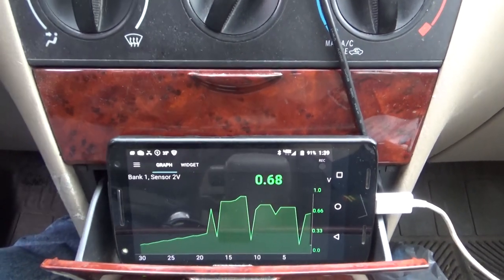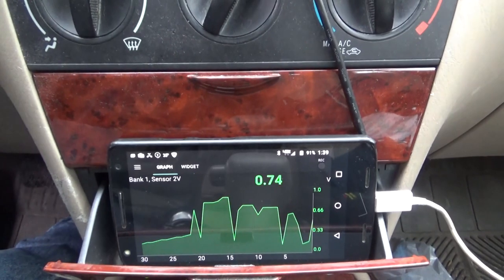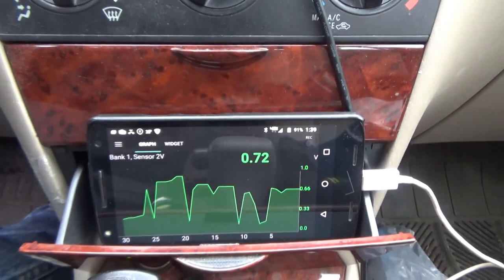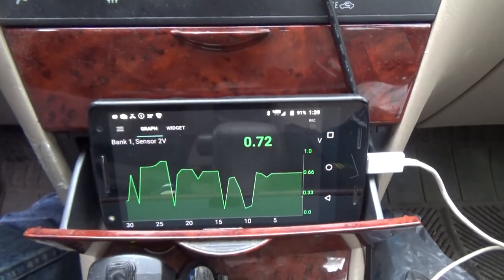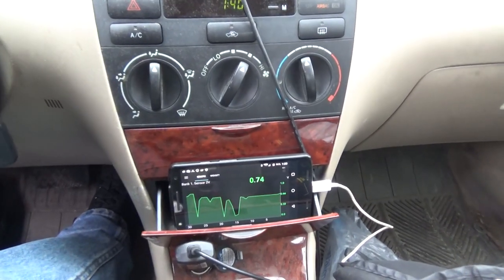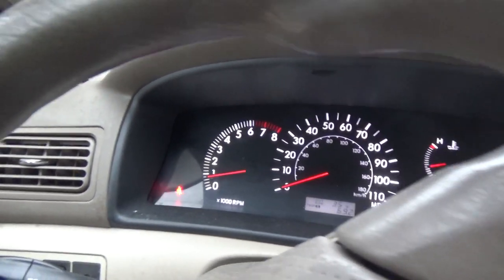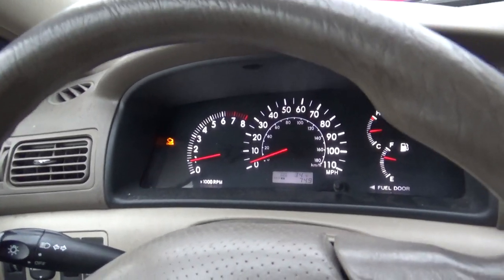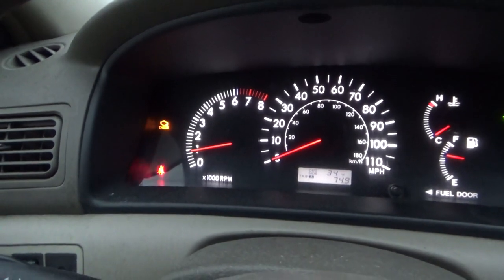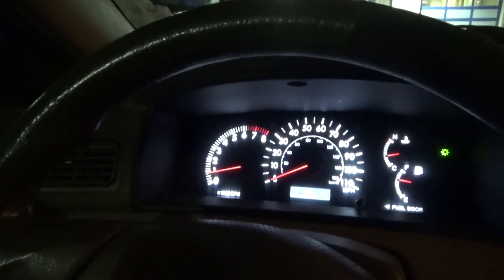The catalytic converter is actually still looking kind of good, but what we don't know is what kind of current the oxygen sensor heater circuit is pulling. This scan tool — the free app, the ELM327 dongle — has its limitations, so we're going to be breaking out some of the big guns today. The light's been going off and on again.